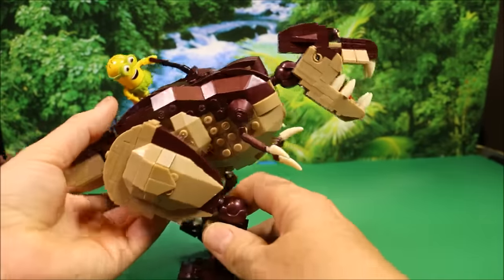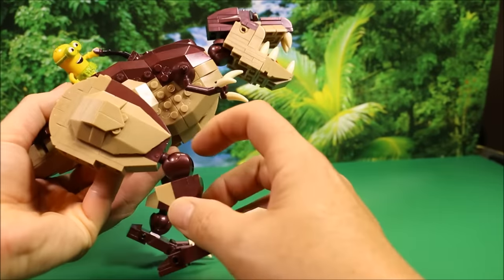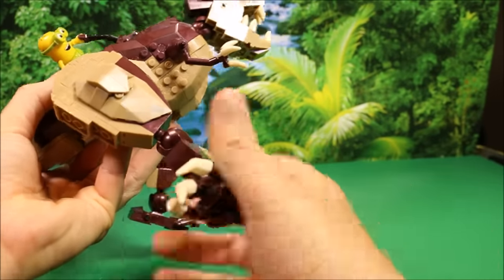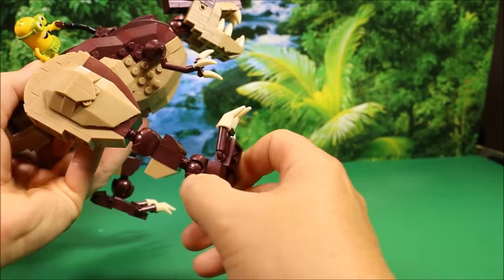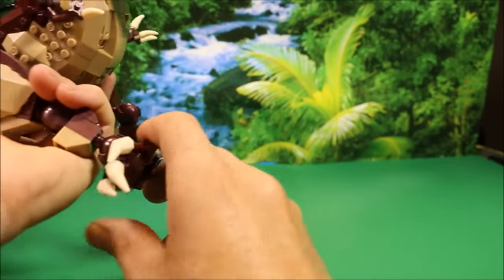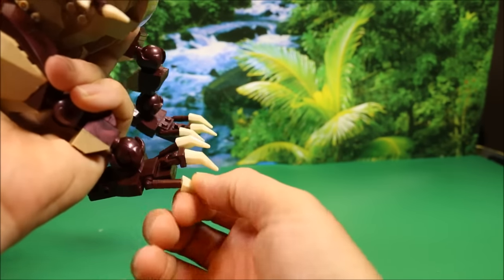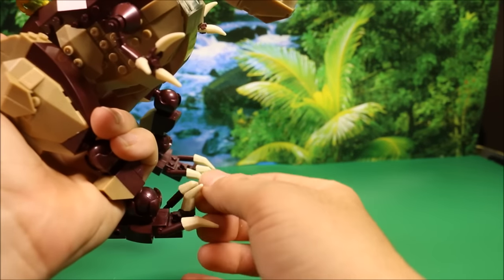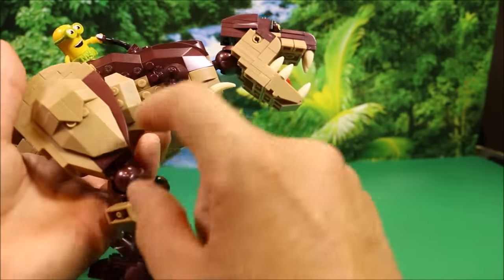Let's take a look at the Dino first. Its legs here are really cool shape. It's got a ball joint here, so this thing could turn 360 degrees. Then you've got another ball joint on its leg, so you could turn its foot 360 degrees. And then each of these claws here could move up and down. They do pop off sometimes. So you could go into different attack modes.